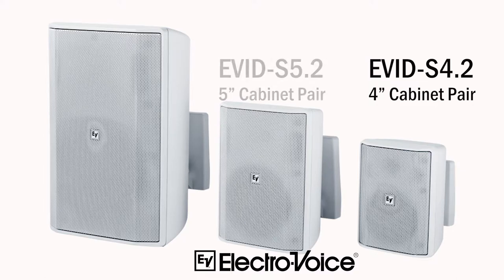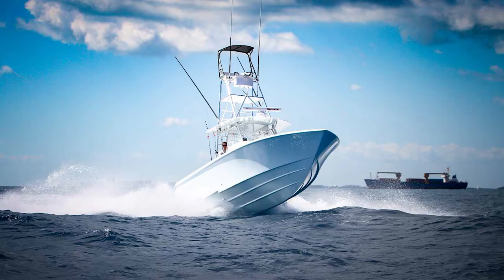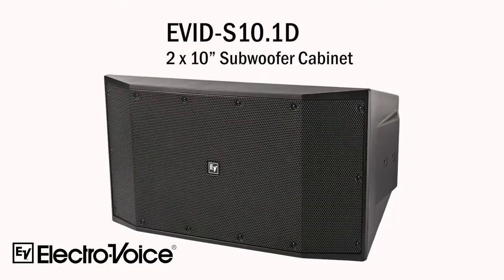Continuing in the same family, we have a five-inch woofer version and also an eight-inch version. Looking back at this unit, it's also available in an IP65-rated enclosure, which means you can use it in environmentally hazardous locations such as salt spray — it can go on boats and actually be sprayed down with salt.